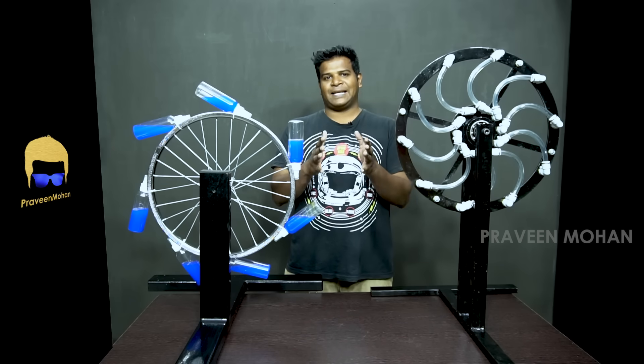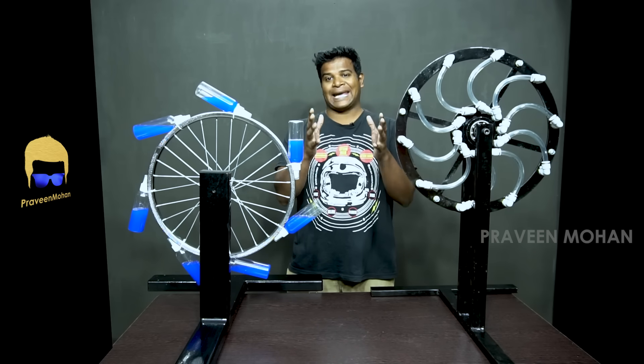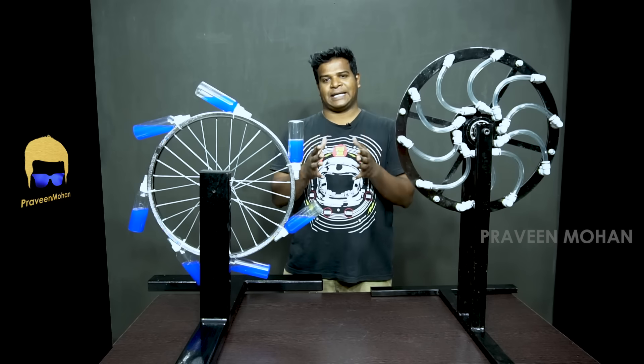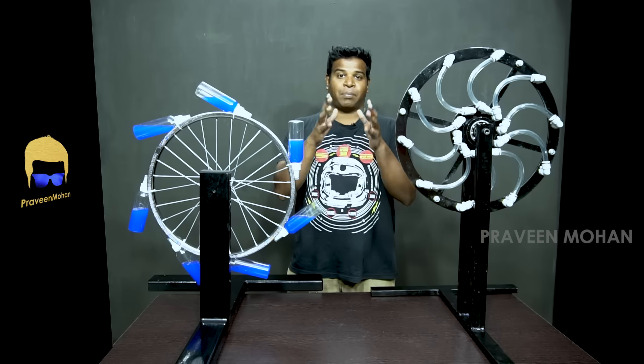Hey guys, I finally managed to build a perpetual motion device, or a free energy device, based on the ancient Indian design by Bhaskara.